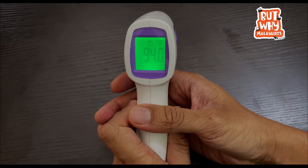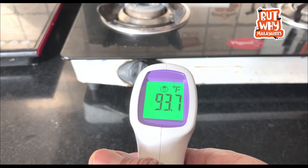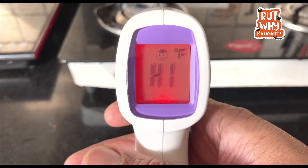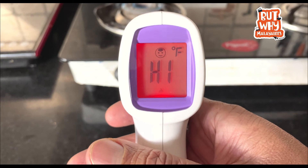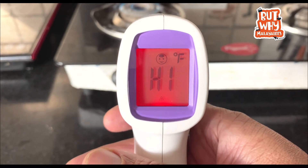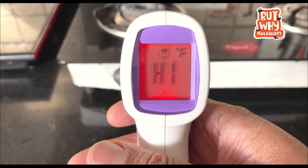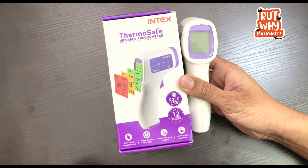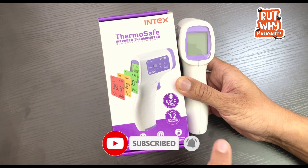Now, I am pointing at the temperature reading. I am pointing at 93.7 Fahrenheit. As I am pointing at a high temperature area, the In-Tex ThermoSafe Infrared Thermometer gives a 3-second rapid temperature scanning. We will scan the temperature within 3 seconds.